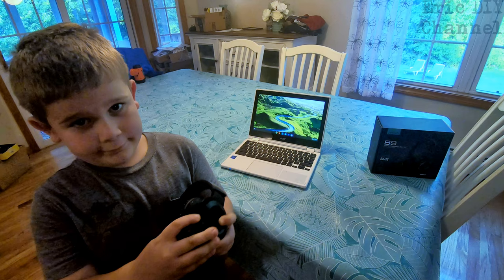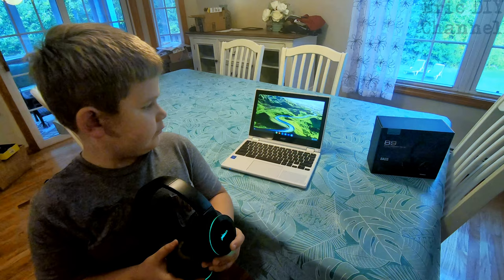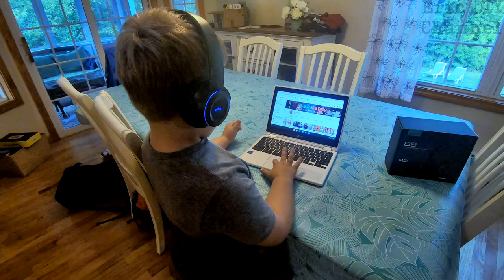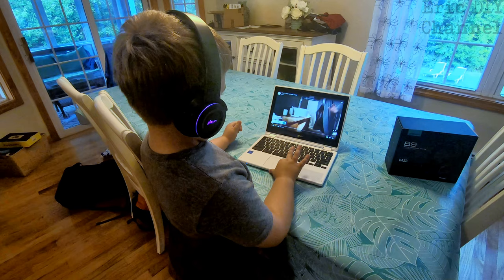I also got to try them out myself. To pair them, the first thing we're going to do is turn on the headphones — just hold down the power button on the side. There's an auditory power-on sound and also some really catchy light show. Then we go to the Chromebook and pair it up through Bluetooth settings. It searches for B9, which shows right there on the screen, click on it, and it finds the device — it's hooked up, it's that easy.